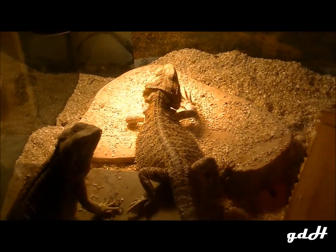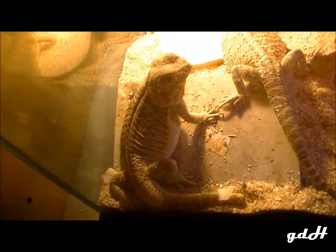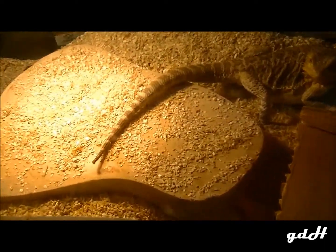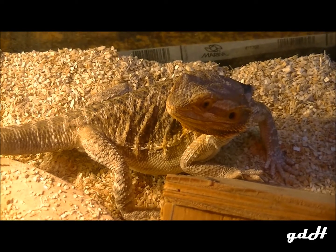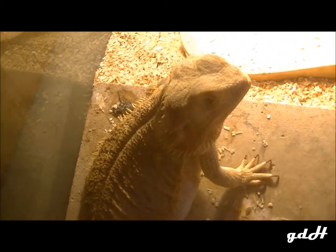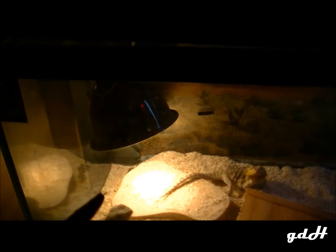Basically playing rough, that's about it. You can see this one's got a nip tail — not from these guys, I got her as a baby like that. That one's got her full tail and no chew marks on it, so you can tell they don't bite each other. She's a sandfire bearded dragon, that one is a skitsa — she's a citrus pastel.